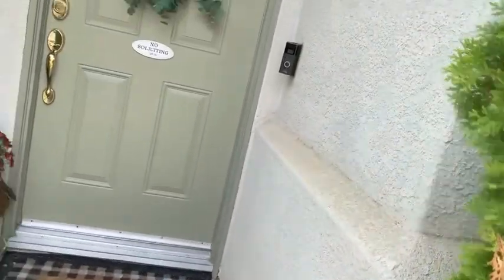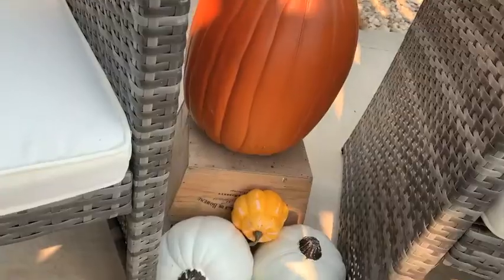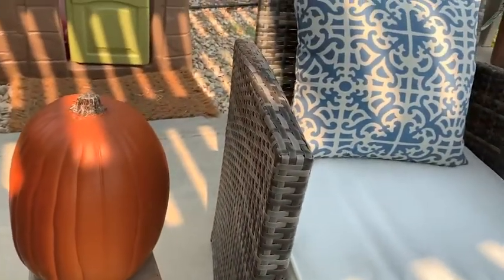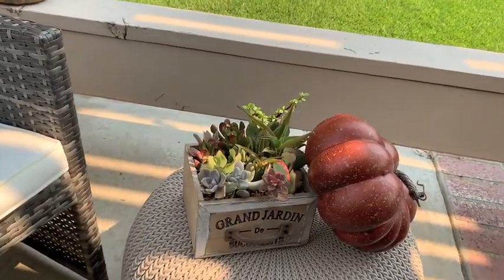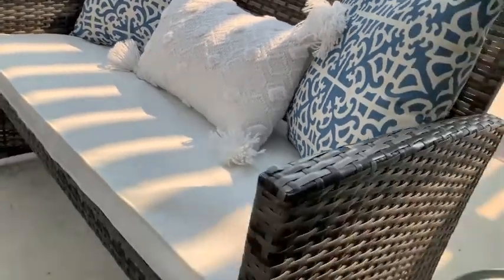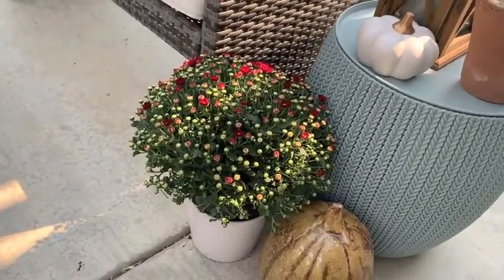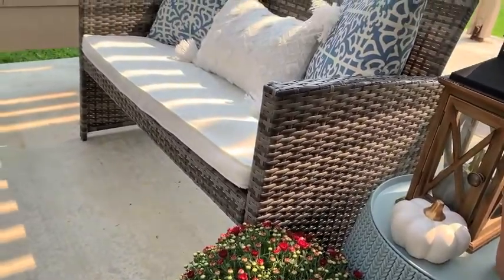Hi everybody, welcome back to my channel. Today we're going to do a clean and decorate with me for my front and back patio. I only purchased a few flowers. Besides that, I tried to reuse everything that I already had. I hope you guys enjoy this video — I kind of just pulled it together with items I already had in my home or previously used on my front and back porch.